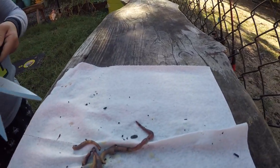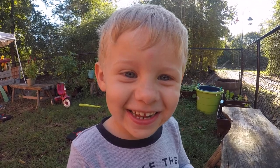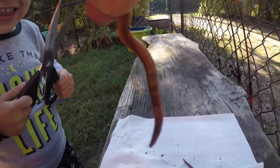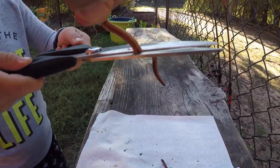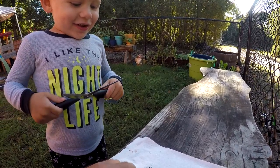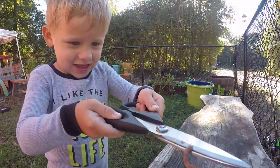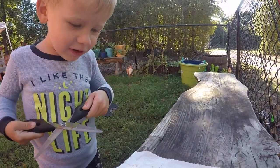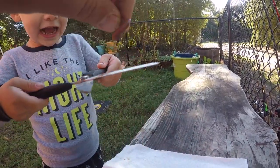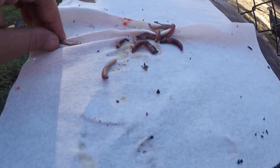All right, I did it. Cut that worm. Let's take our pieces and feed our goldfish. Yeah, let's take our pieces.